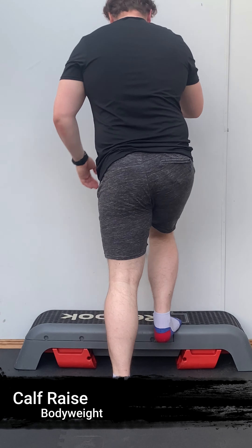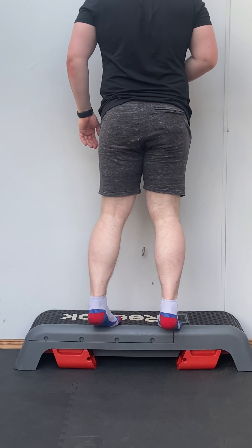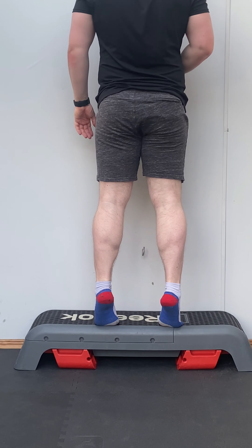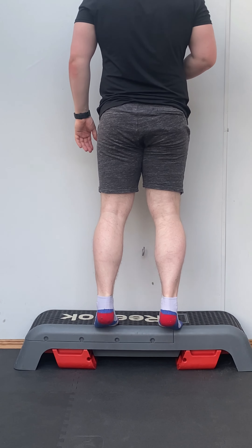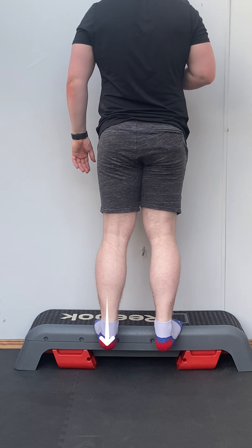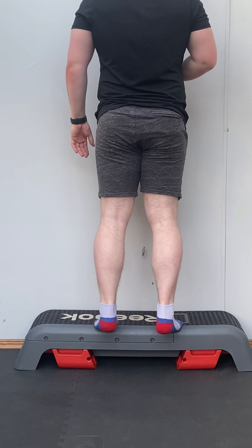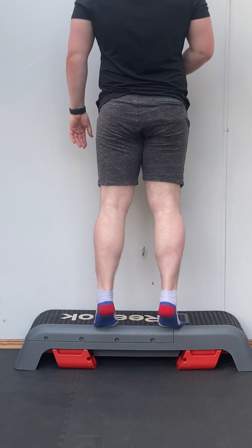Welcome back to How To with Young's Fitness. Today we're going to be doing a calf raise. You can do this on the floor, but I do recommend a box — I find it more effective. By using a box, you allow your heels to sink below where your toes are, increasing your range of movement and making the exercise more effective.